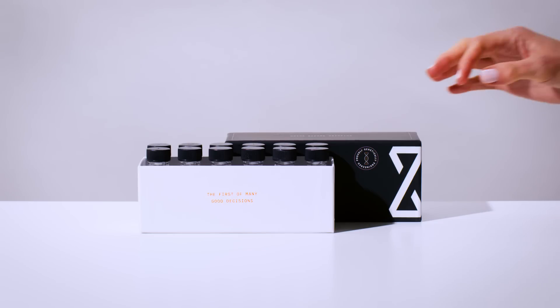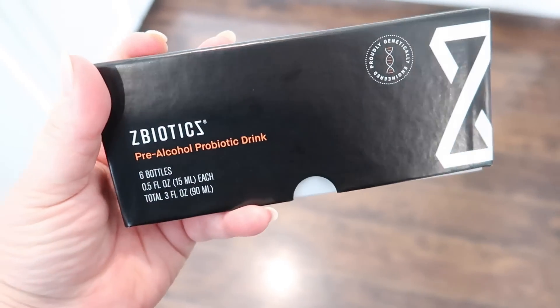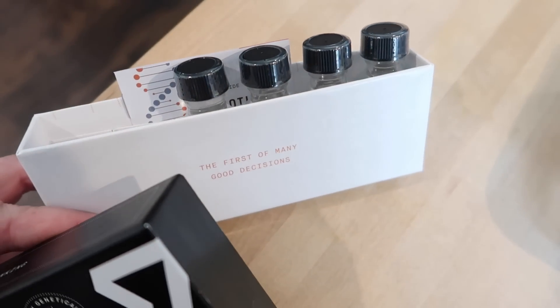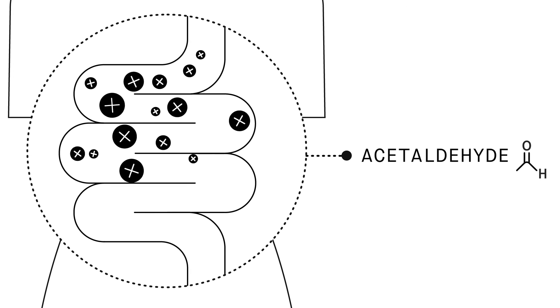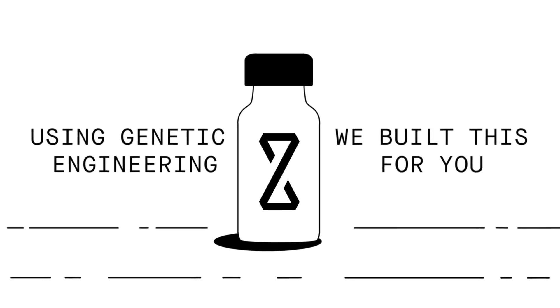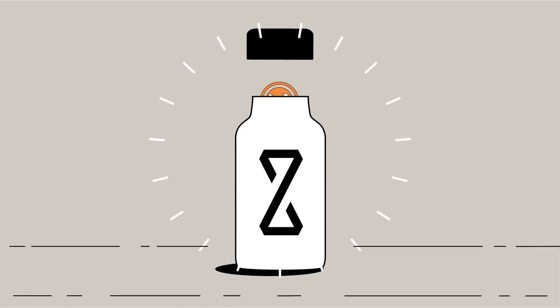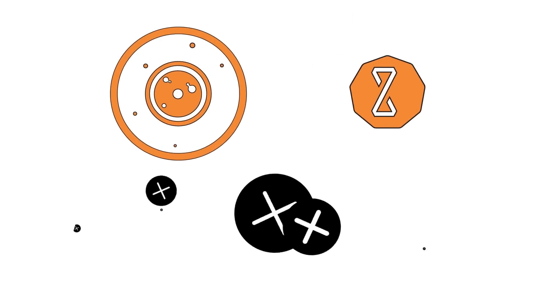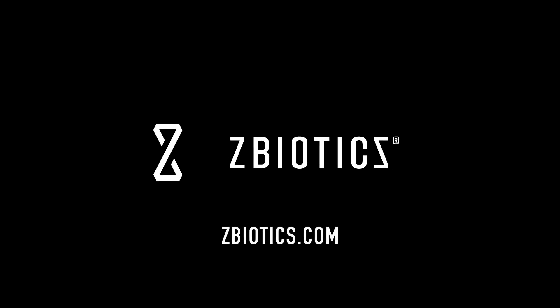ZBiotics pre-alcohol probiotic is the world's first genetically engineered probiotic, invented by PhD scientists to tackle rough mornings after drinking. When you drink, alcohol gets converted into a toxic byproduct in your gut, and it's actually this byproduct — not dehydration — that's to blame for feeling rough the next day. ZBiotics produces an enzyme to help break this byproduct down, working in your gut where you need it most. Just drink ZBiotics before drinking alcohol, drink responsibly, and get a good night's sleep.